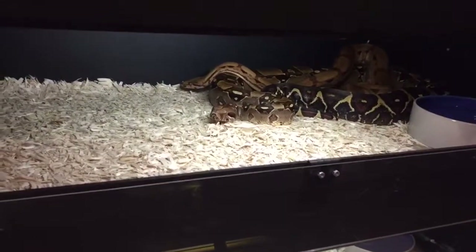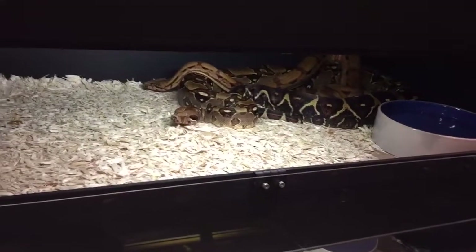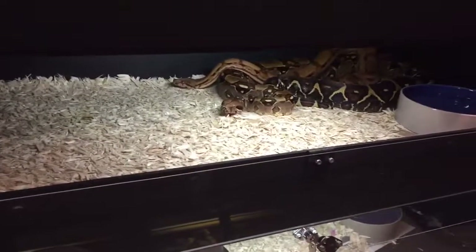Whoever is breeding this season, I wish all of you the best of luck, and hopefully I'll make some nice babies come 2017. Alright, talk to you guys soon, bye.